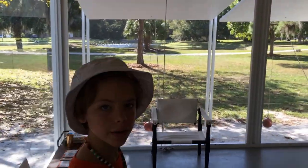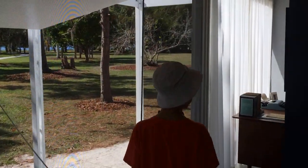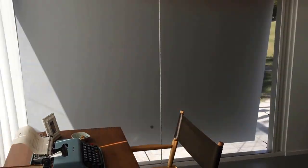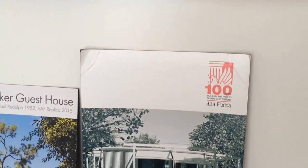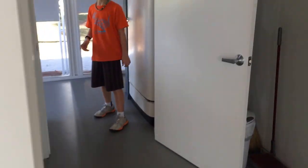Here's the living room in here, and this is the office, and here's the kitchen.